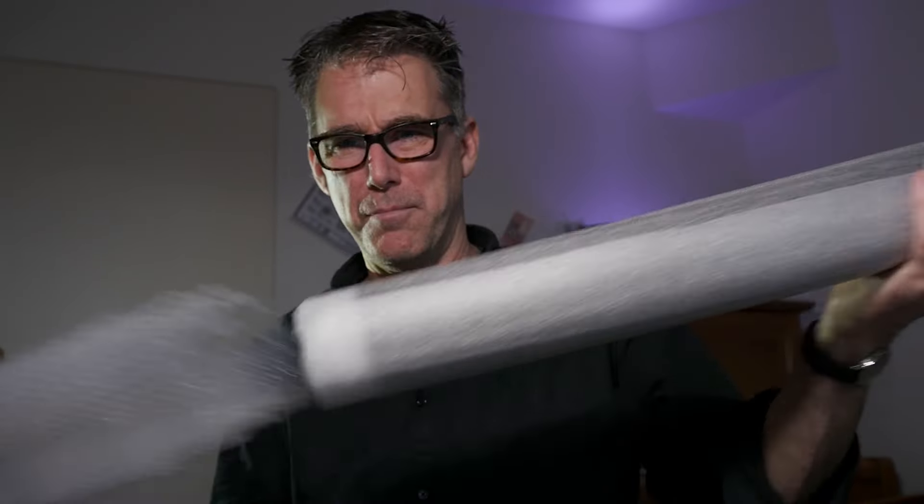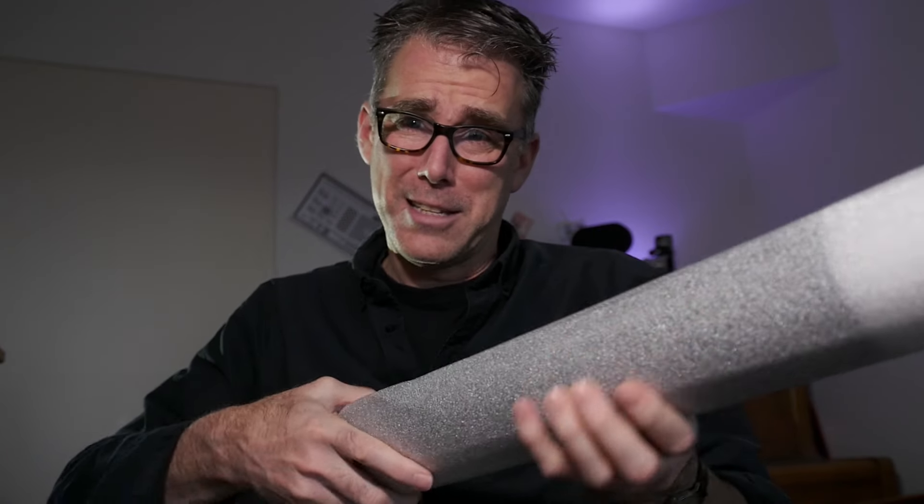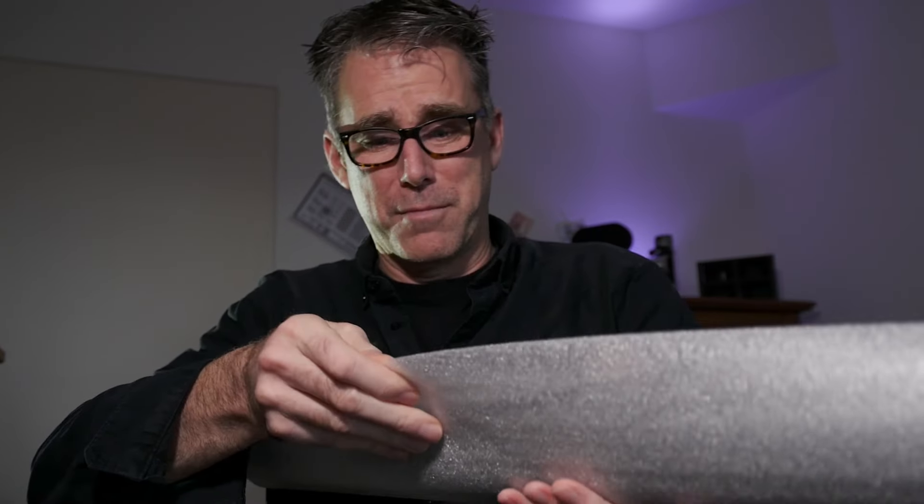Judging from the way they package this, it seems to be a pretty expensive material. The price is 68 euros plus tax per square meter — well into the middle-upper segment. This is a good moment to remind you that although I didn't pay anything for this sample, I'm not being paid to do this. This is not advertising; it is a test I'm doing on this material.